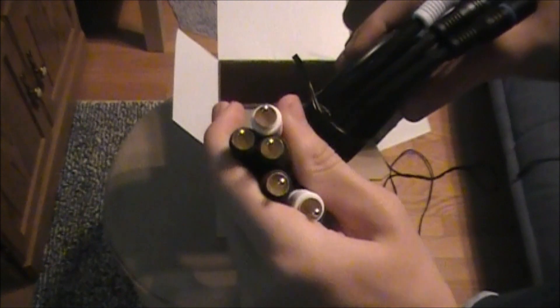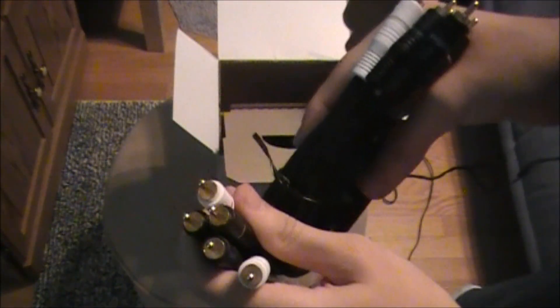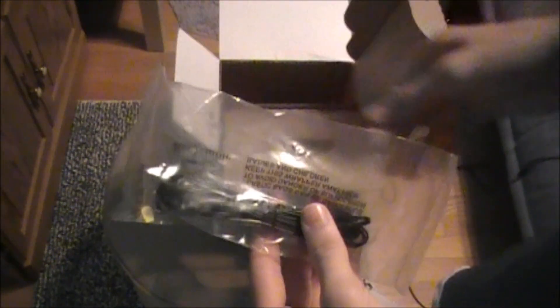This goes into your TV — it doesn't matter which end — and this goes in the back of the PVR. I'll show you guys what to do and how mine is set up. There's one more wire here — this is for like a remote. Mine didn't come with a remote control, but I don't even use the remote control at all.